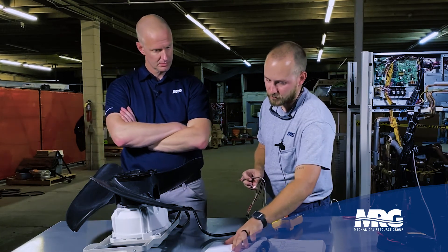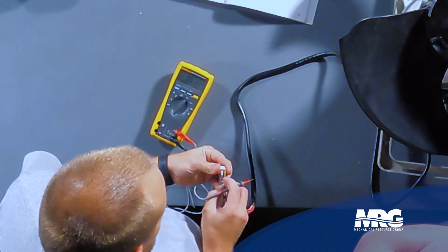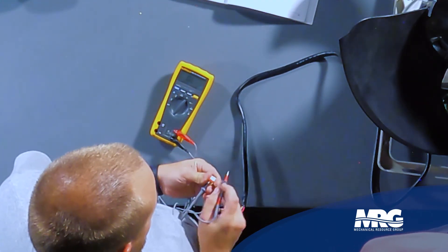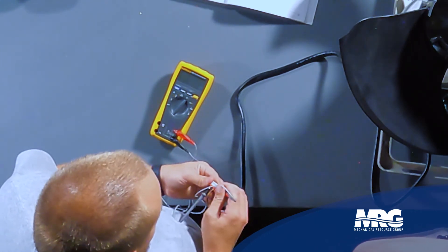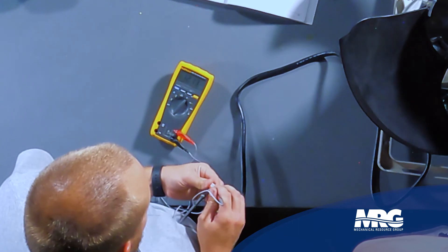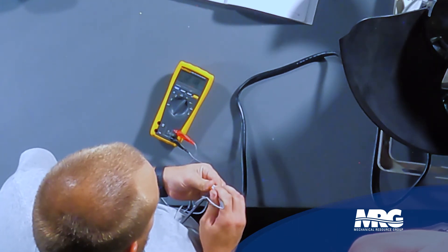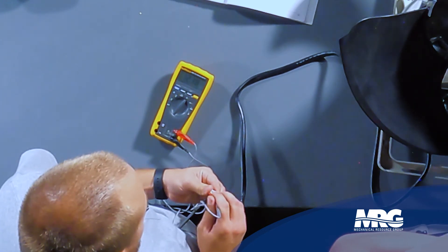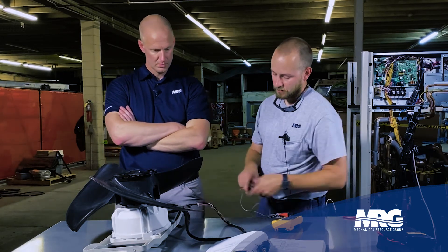Now we're going to move on to the pink wire, which is labeled as our VCC. We're going to put the black meter lead in there and then do the same thing — start at one end and work our way to the other. We'll start at yellow: we've got 12.1K ohms. Go to blue: we have 12.1K ohms. Then we go to orange: we have 12.3K ohms. So that's balanced. Judging by this test, we can assume that this condenser fan motor is in good shape.